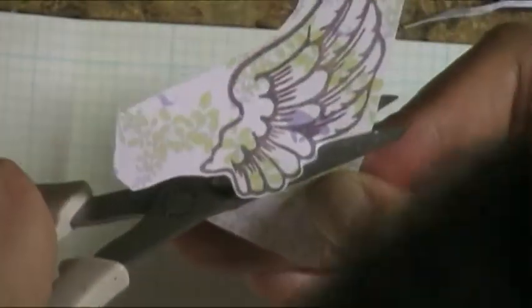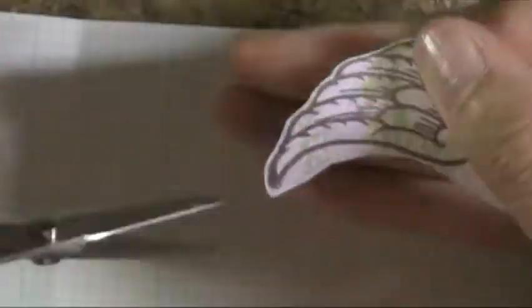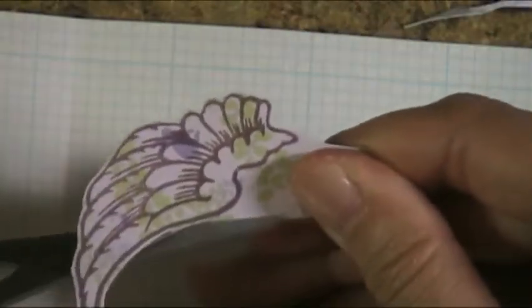I sped it up a little bit, but I needed to do a bit of fussy cutting to get these wings just right. I've noticed some other crafters say that you should keep your scissors stationary and just move the paper — that doesn't seem to work for me. I tend to do a combination of the two. I've used these little Martha Stewart scissors since I started crafting, and they've held up really well.